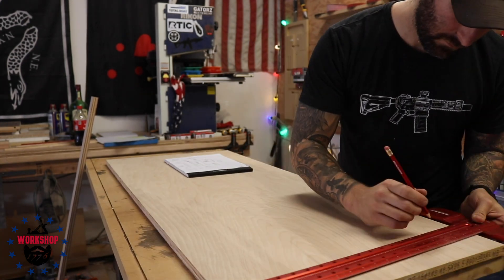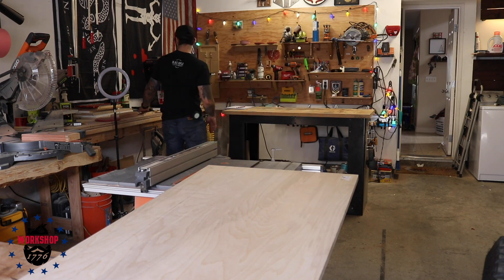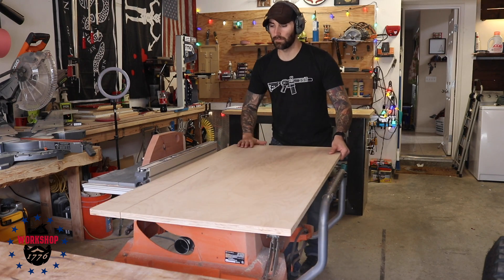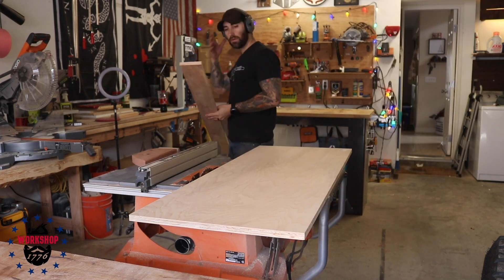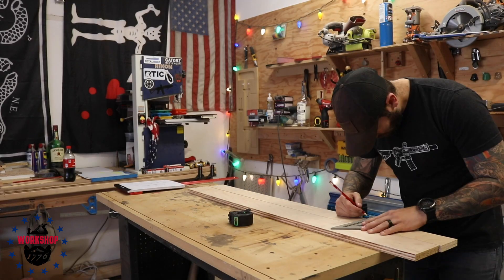I took my Woodpecker's T-square, which is great for working with plywood, and transferred those dimensions onto the plywood so I could take them over to the table saw and rip them to the correct widths and lengths. The idea was to make just a box — a square box — and I wanted to use mitered edges on all of the edges so you wouldn't see any of the end grain, especially because we're using plywood and plywood end grain doesn't look good.